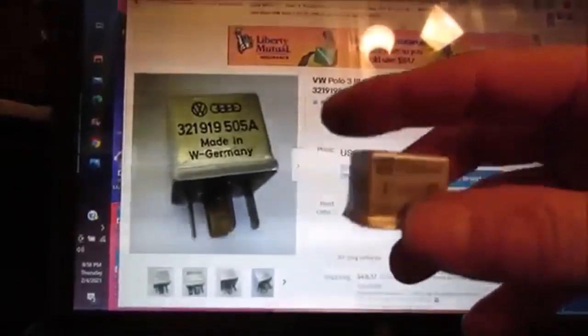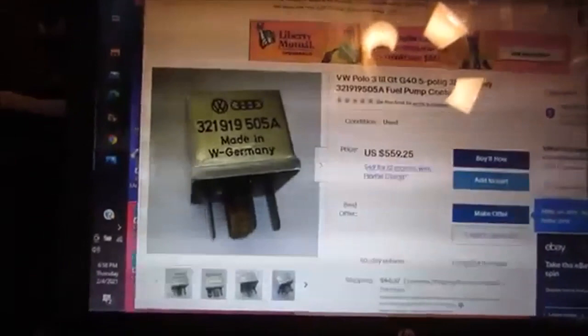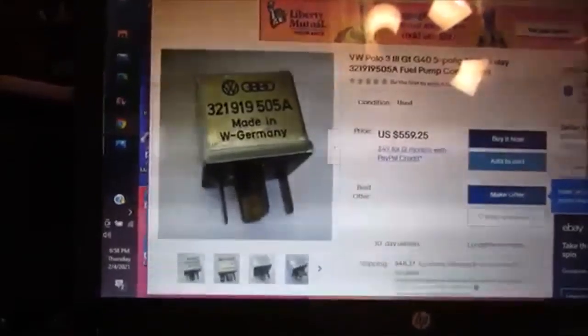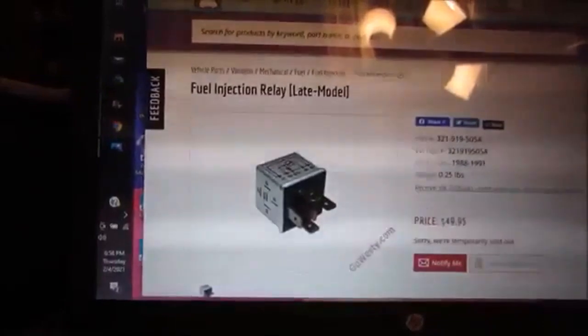So I found our relay, and it's $559. I'm like, that's got to be a misprint. Why is it $559 with $48 shipping? And then I just did a paste and search — which is not available.